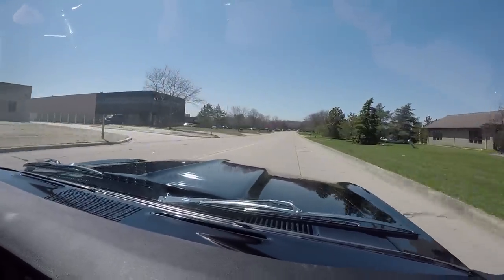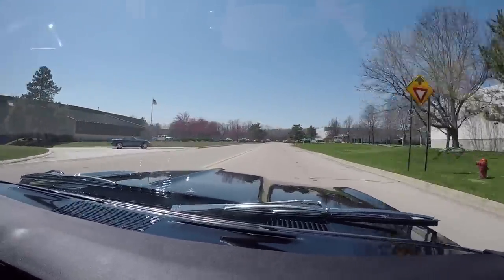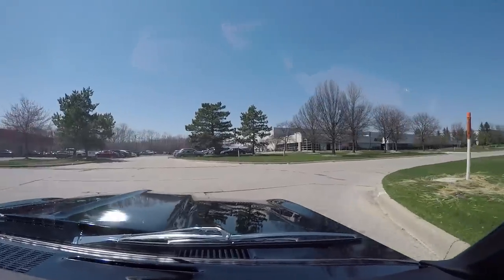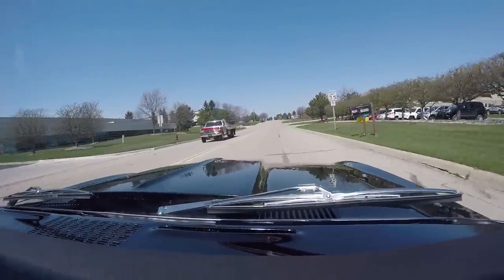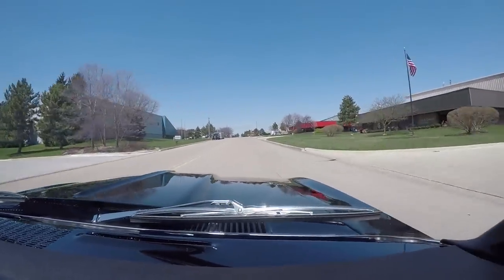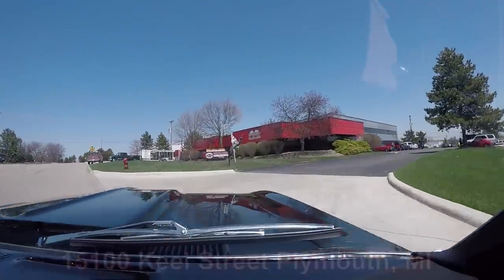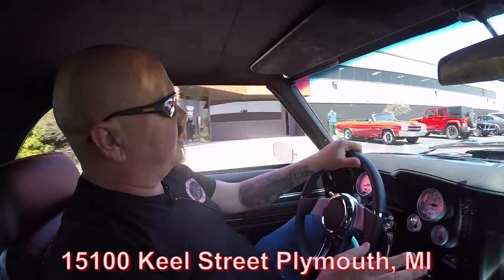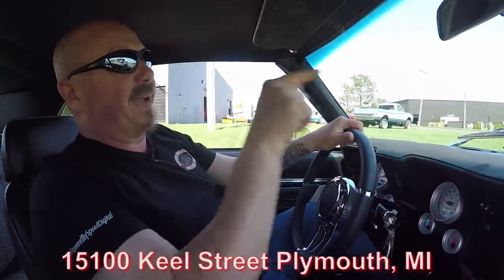We are open six days a week and we love to have visitors. We sell 90% of our stuff sight unseen so we don't get to meet our customers very often, so we'd love to have you come out and check this beauty out, or check out one of the other 40 new cars we get in every month — we've got about 240 in stock right now. If you see something on the car you'd like a little different, no problem — we've got a whole team of mechanics. We're at 15100 Keel Street in Plymouth, Michigan. Now we're going to put this car in the air and check out the underside, and you can bet we're going to pop the hood and take a look at that big block power.